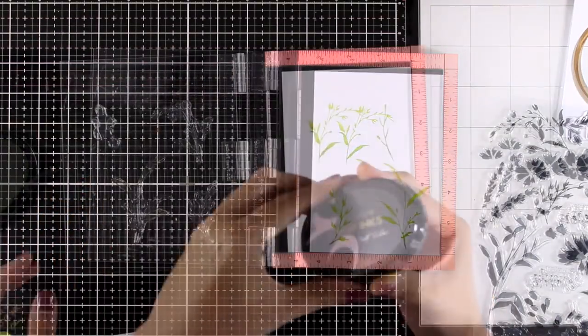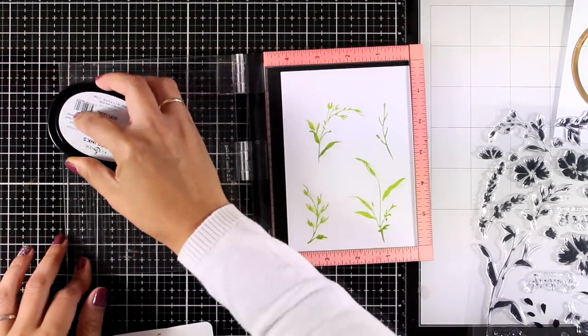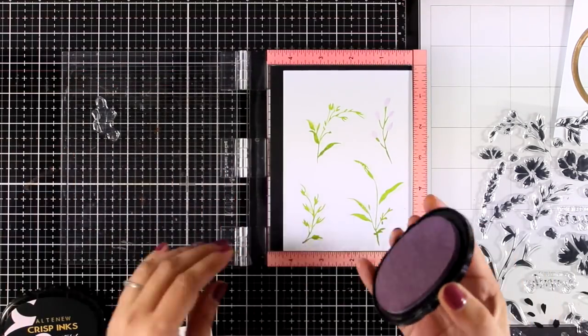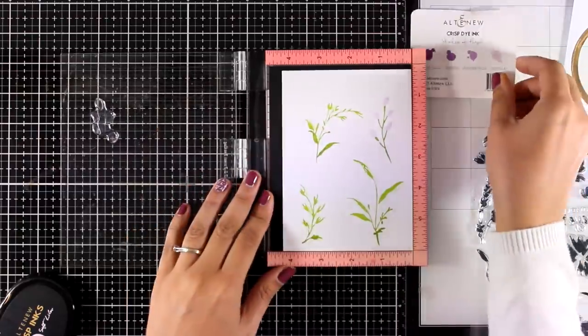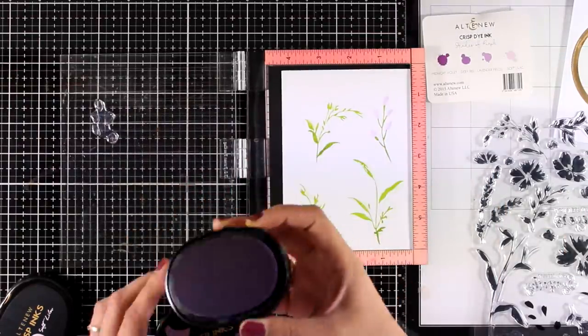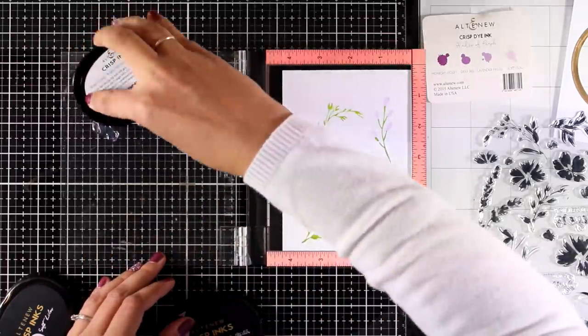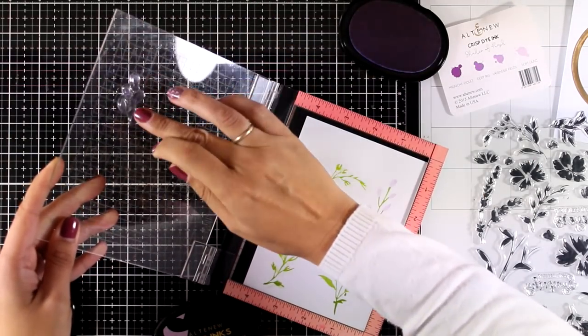When it comes to card making, stamping is an absolute favorite, and I always prefer having a stamp set with solid images that I can stamp and end up with a final result without having to color anything. That's why I absolutely love layering stamps — you end up with a really realistic look without having to color anything. I'm using solid stamps just for this reason.